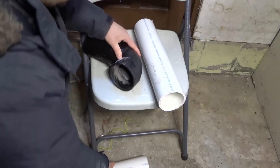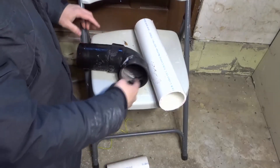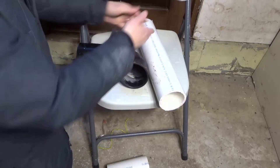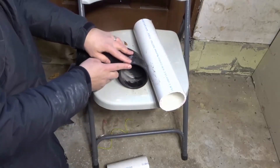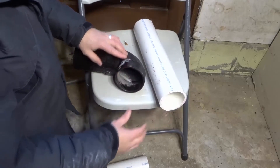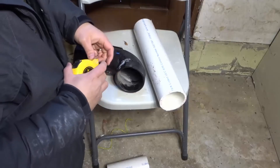So when you're measuring your fitting and your PVC pipe, you need to incorporate that lip of the fitting into your length. For example, if I needed to have six inches of PVC pipe after the edge of the fitting — after the edge of the fitting, I needed the PVC pipe to come out six more inches — the first thing you want to do is take your measuring tape and measure how deep the fitting is.